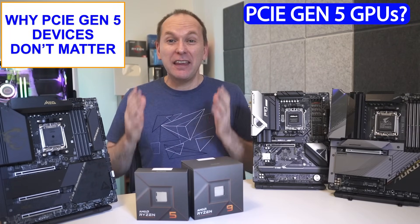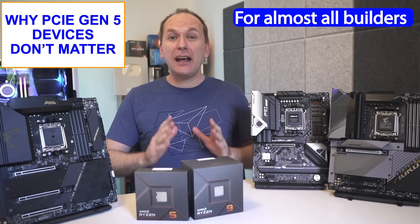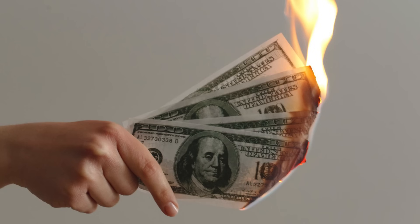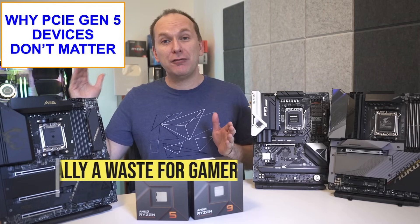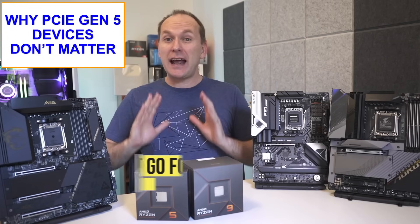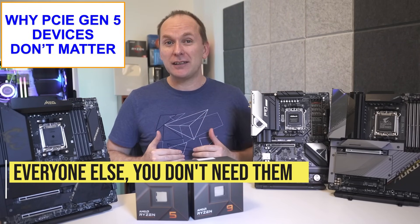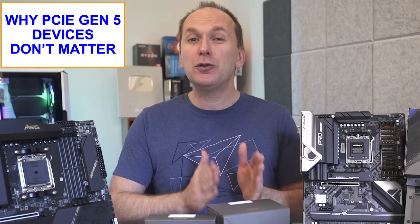Here's why probably none of that even matters: PCIe Gen 5 graphics cards don't even exist yet. In fact, NVIDIA's upcoming RTX 4000 series are all PCIe Gen 4. And for all except the most niche use case, the PCIe Gen 5 SSDs launching this fall are going to be a total waste of money, especially for gamers, as there is still no performance difference between SATA, PCIe Gen 3, or PCIe Gen 4 SSDs in gaming, let alone PCIe Gen 5. PCIe Gen 5 devices are more Star Trek than consumer tech right now, and that's unlikely to change for many years even if we take future-proofing into account.